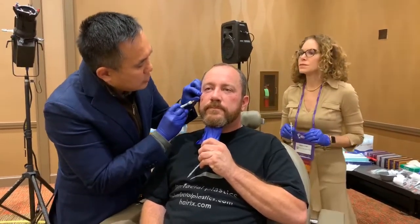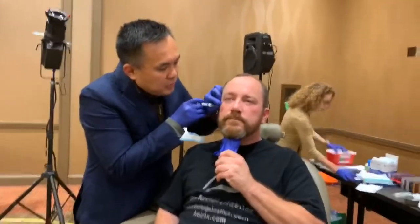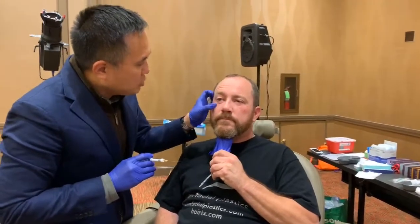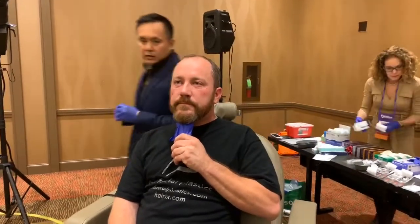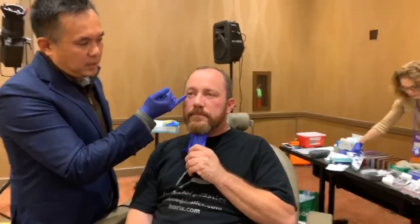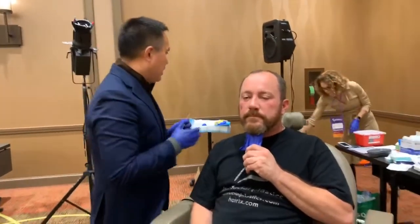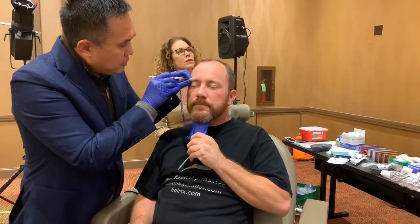I'm going to use one more Restylane and do his brows. I'm obsessed with brows. I think brows deflate, and while there is sometimes dermatochalasis or brow ptosis, the majority of aging is just the involution of the upper eyelid. Putting a little bit of volume in the brow goes a long way. You may have heard my lectures about asymmetric triangles — there's a short limb here and a long limb coming down, and that long limb looks sagging as we get older. I'm really focused on the inner brow fill, which typically just makes the eye look very youthful.